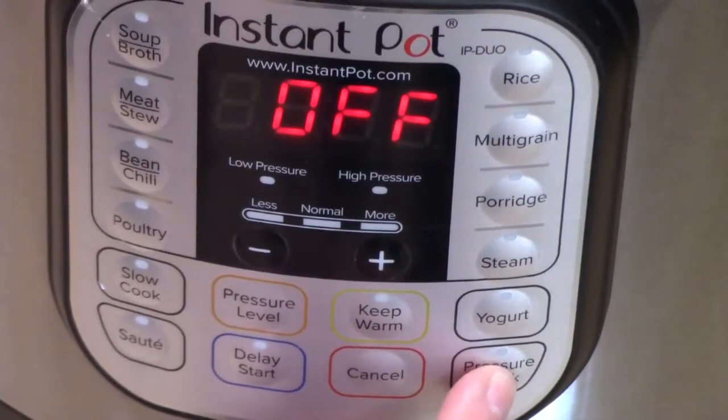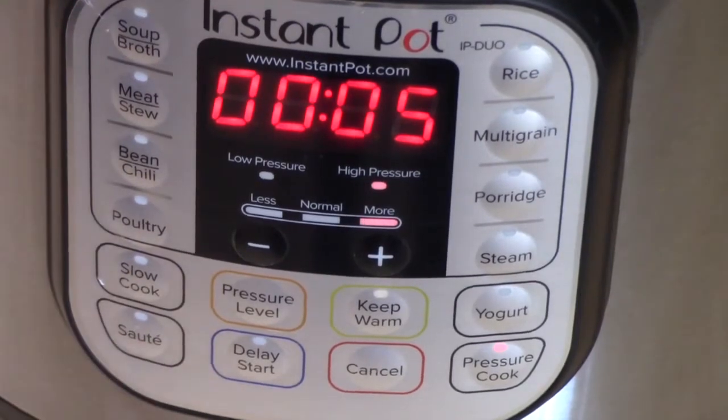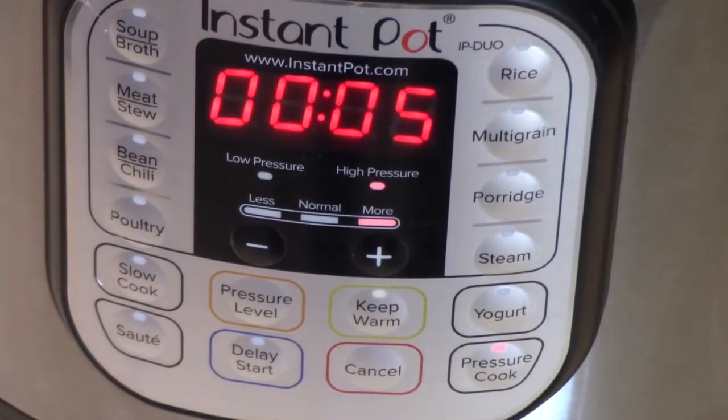On the knob on the back of the unit, you want to make sure that it is on sealing all the way over. We're going to push the pressure cooker. It's got five minutes. We're going to let it come up to pressure, and then we're going to let it do a natural release for five minutes. We'll be back.